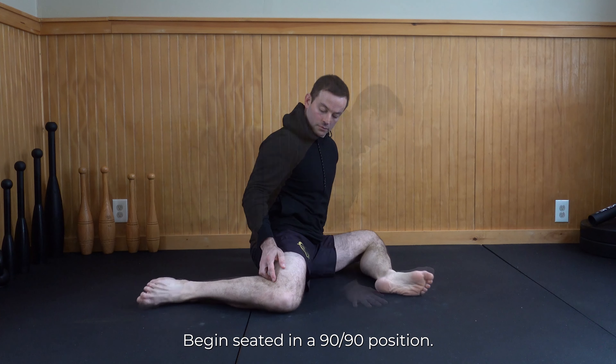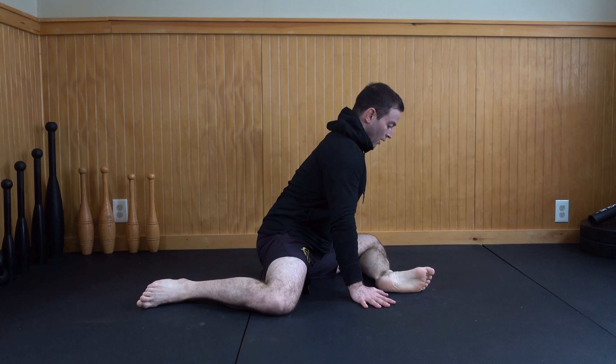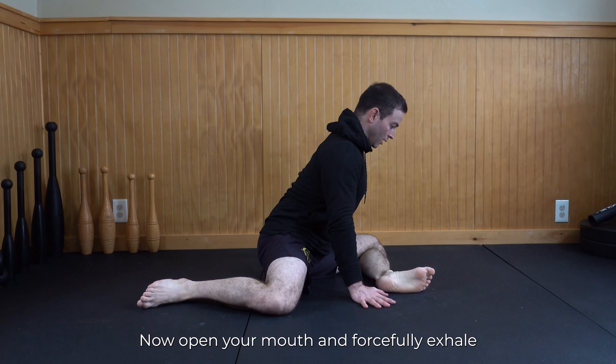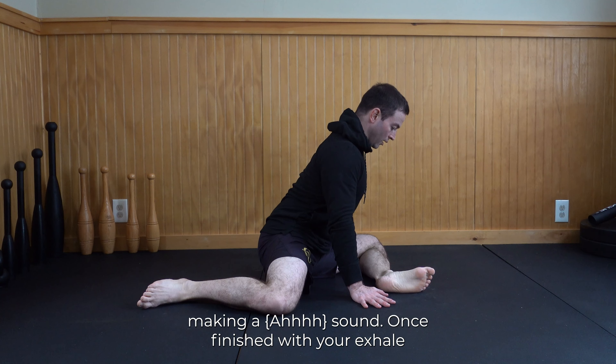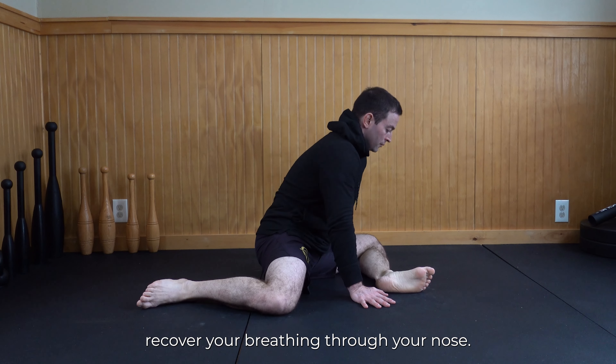Begin seated in a 90-90 position. Hinge forward, lengthen up, and take a big inhale through your nose. Now open your mouth and forcefully exhale, making a sound. Once finished with your exhale, recover your breathing through your nose.